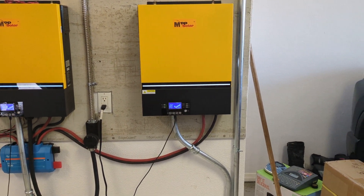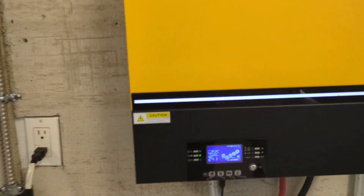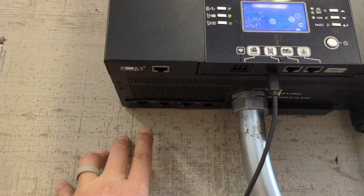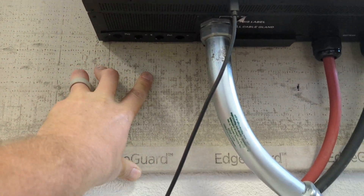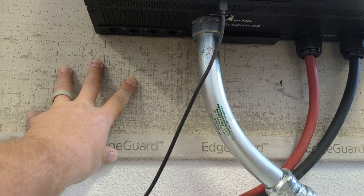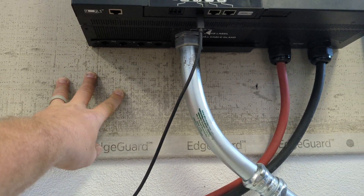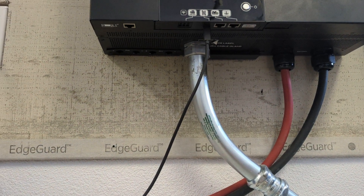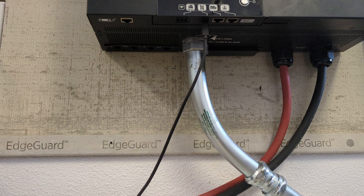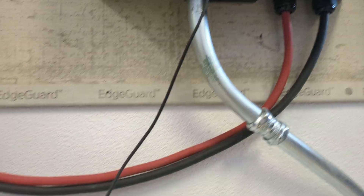One of the things that I did with these MPP inverters is by default from the factory they come with MC4 connectors down here. I didn't like those MC4 connectors because then you have to have an exposed DC power cable for your solar that is inside the house, and I really didn't want that. So what I did was I pulled those off — they just have little clips on them — and I'll show you the clips that you have to get.